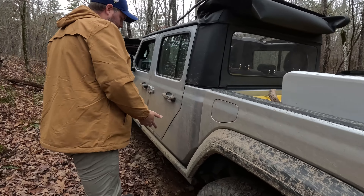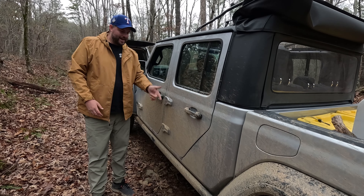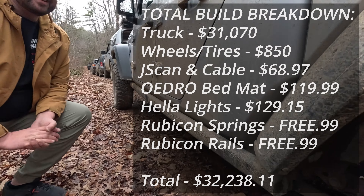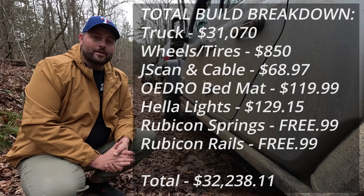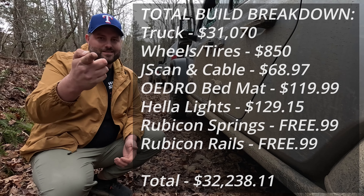The rock rails were also free. If you have a Sport and do nothing else, add those — they make a big difference aesthetically and for protection. We're actually on location in the Ozarks and about to go on a trail to see how it does. On the next episode you'll hear all about that. Thanks for watching — subscribe and like. See you next time.